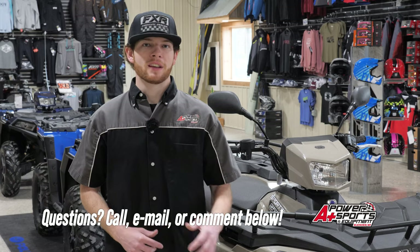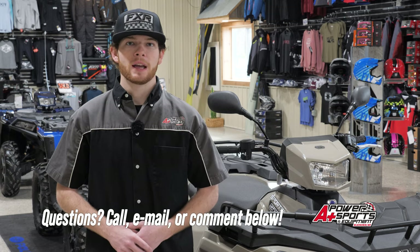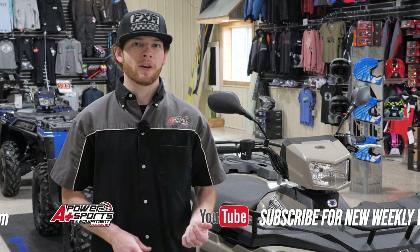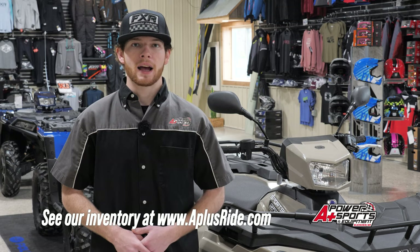If you have any questions, always give me a call, email me, or leave a comment below and I'll get back to you. If you like this video, hit that like button and subscribe to see all my latest weekly videos. If you want to check out my current inventory at A-Plus, go to A-PlusRide.com.